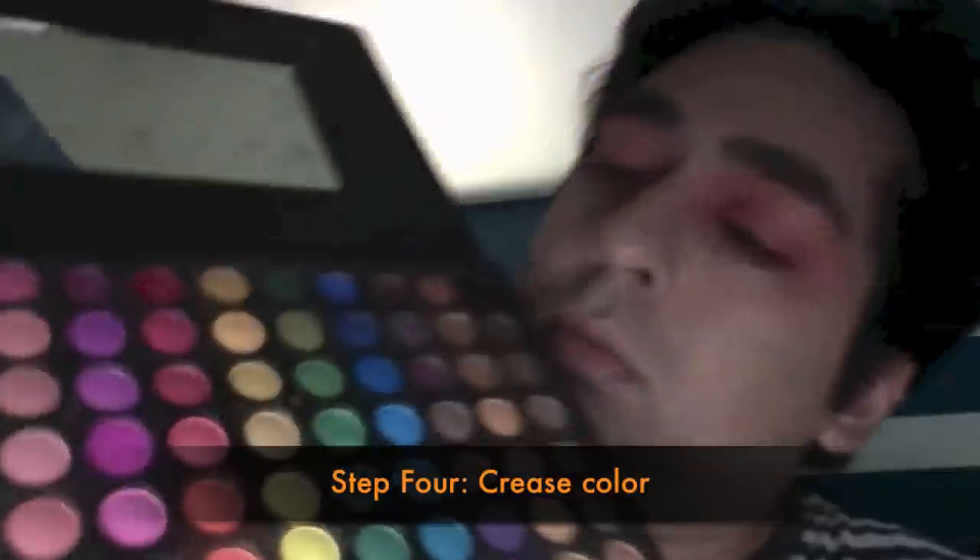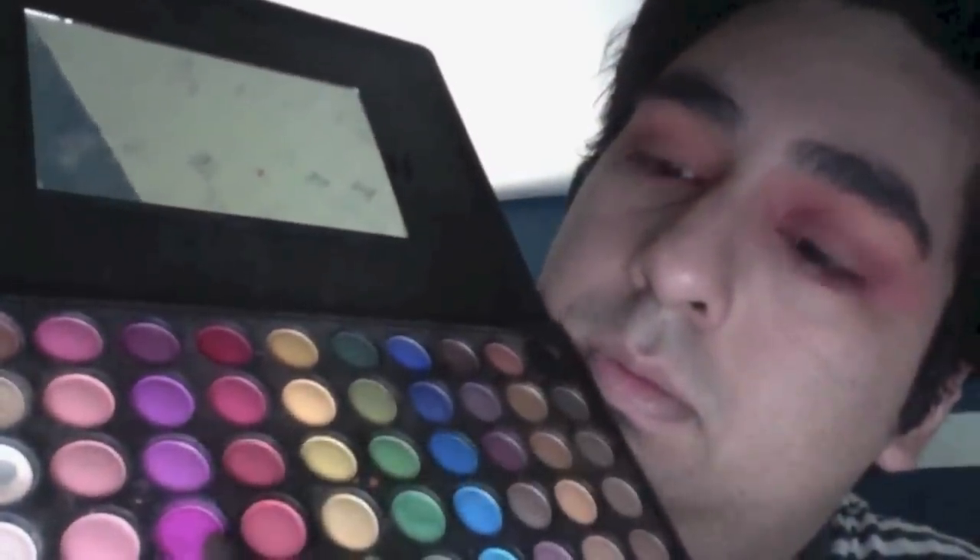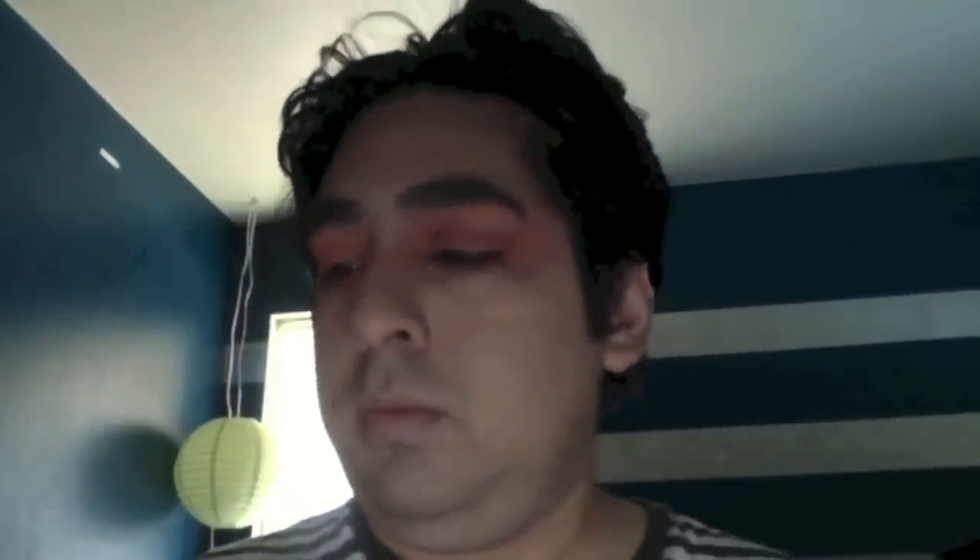For the crease color, I'm taking a pencil brush and a fuchsia color from the same Coastal Scents palette, concentrating on the outside crease of the eye. It's very important when doing a crease to keep your eye open at all times — if you close your eye, you tend to place the crease too high or too low, which can make you look older. I'm blowing it out on the outside of the eye for a more dramatic, messy feel.